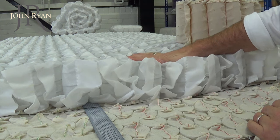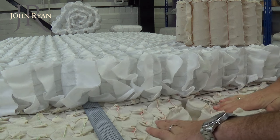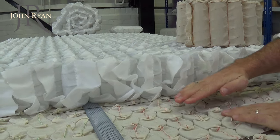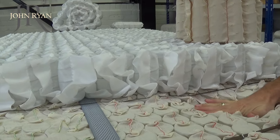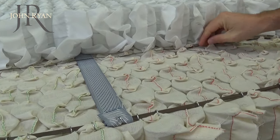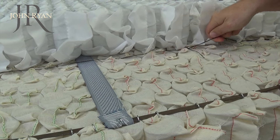This is however always far superior to a cage sprung mattress. Calico pocket springs are of the highest quality. They are encased in a completely natural cotton cover which helps the spring to breathe much more than a Spunbond material. The Calico is also far softer, allowing the springs to move and flex more independently.